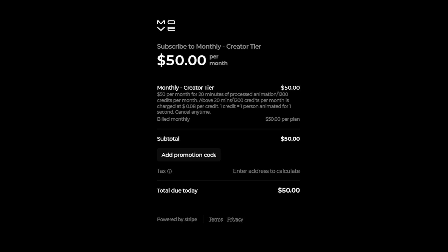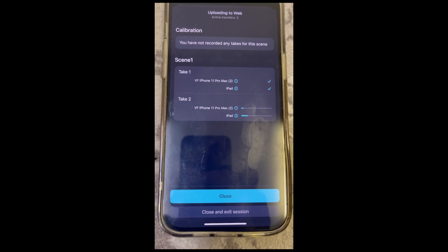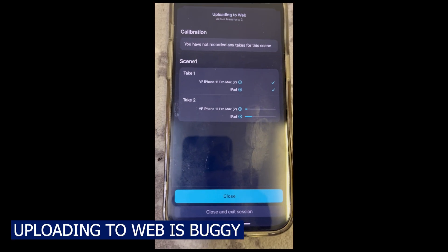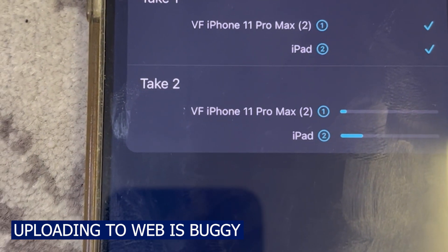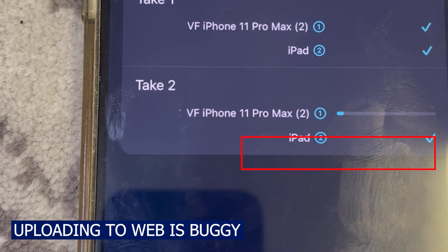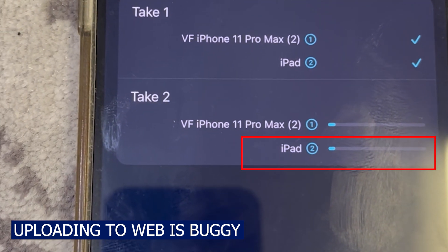I just wanted to give a bit of feedback. The main frustration that I have is uploading to the web. The host device tells me again and again that it's finished uploading, and then restarts uploading, and it just gets into these loops.